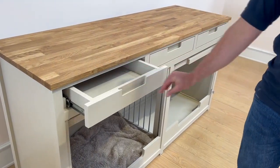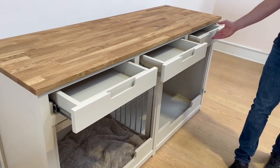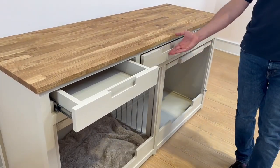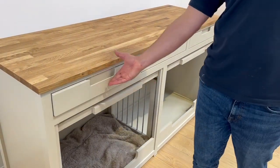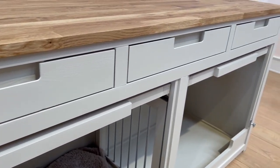Moving to the top of this piece of furniture, we do have three really nice size storage drawers. The client has chosen these handleless drawer options, which are carved into the wood. They give a lovely amount of storage space.